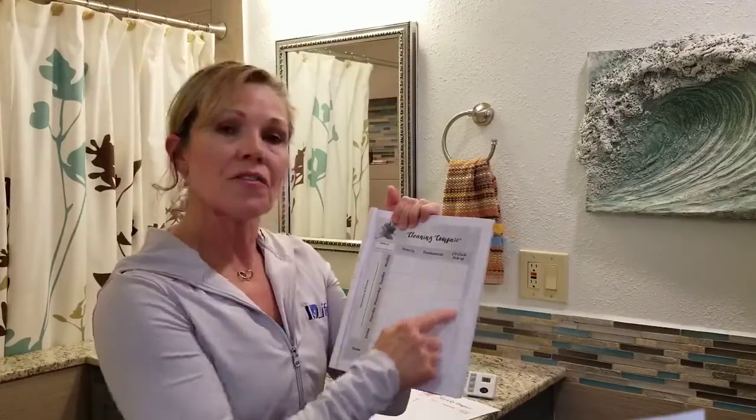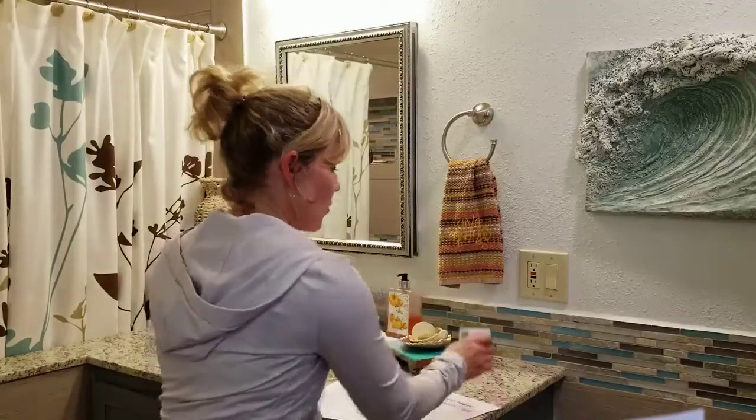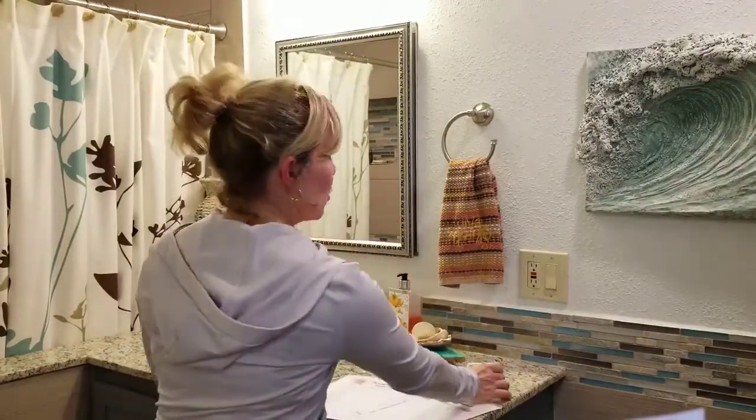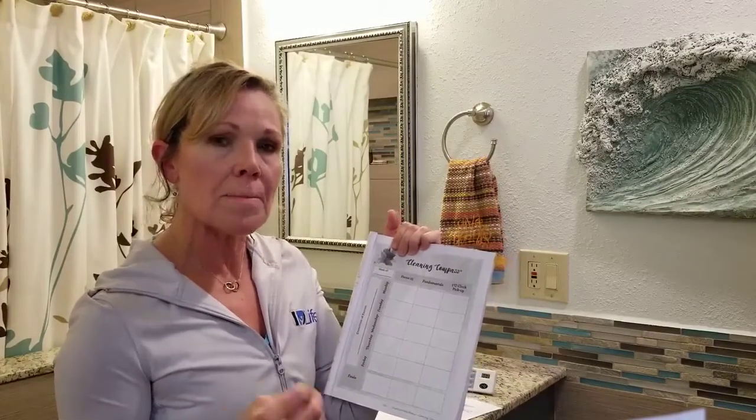We've broken it down into three different categories: your Focus 15, Fundamentals, and the Five O'Clock Pickup — which you'll be familiar with because we talk about this a lot in our mom tips on caring for the home. The Focus 15 was an amazing idea I got from Emily Barnes years ago — setting your timer, however you want to do it on your phone. This helps your kids be a part of it as well, and you can beat the clock if you want. Whatever task you're going to do, you get it done within 15 minutes. You'd be amazed at how much you can get done in 15 minutes, even cleaning the blinds or the baseboards.